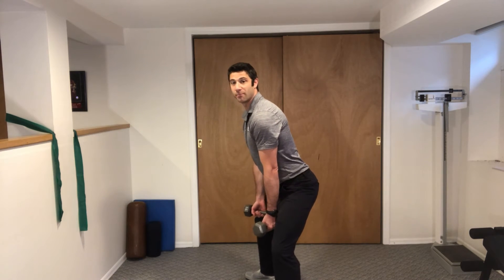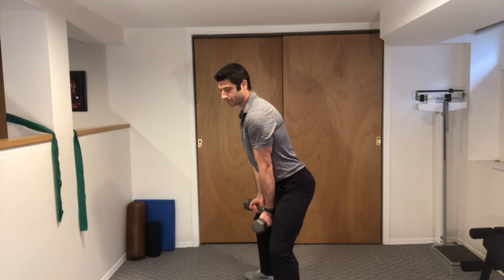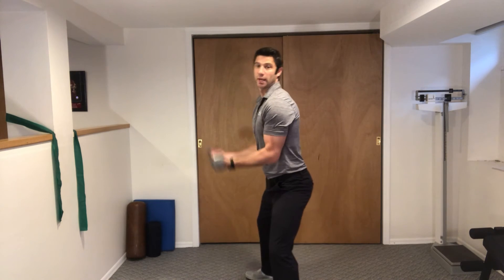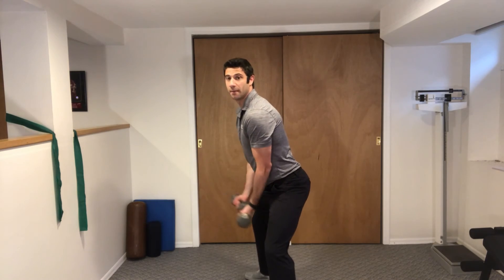Now, in this position, we're going to take both arms and curl them up, slowly let them down. Curl all the way up, slowly let them down, never swinging. Everything is nice and slow, all the way up, back down.